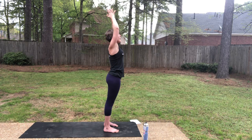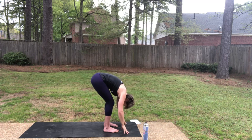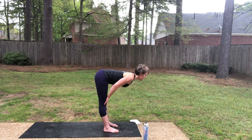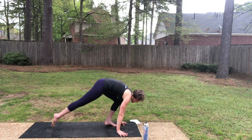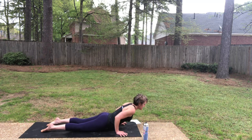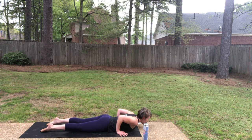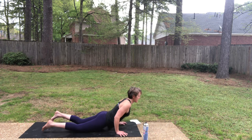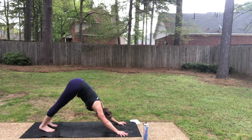Exhale, fold forward. Half lift, inhale, slide your chest forward. As you exhale, step to plank. Inhale in your plank, and then exhale — knees, thighs, hips, belly, chest. Cobra pose on your inhale. And then exhale, downward facing dog. Two — ten more to go.